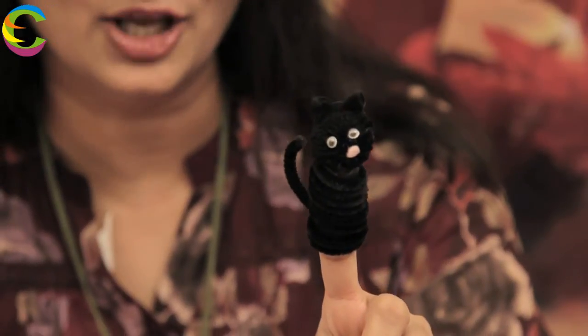Our black cat is ready — all ready to pounce on whoever comes for trick or treating! Bye for now. Keep smiling and stay crafty.